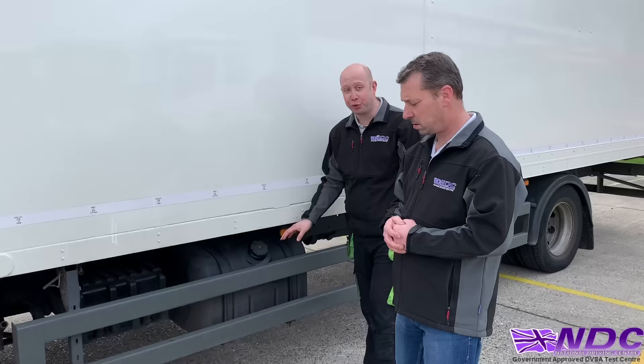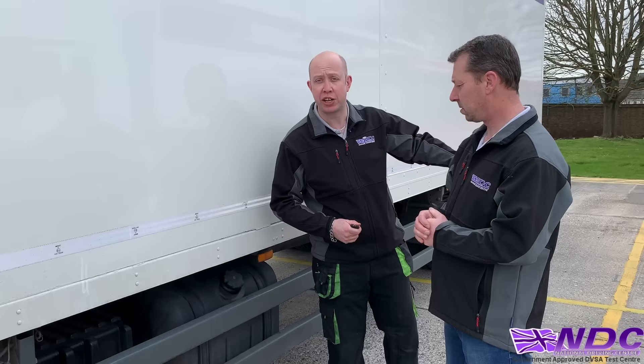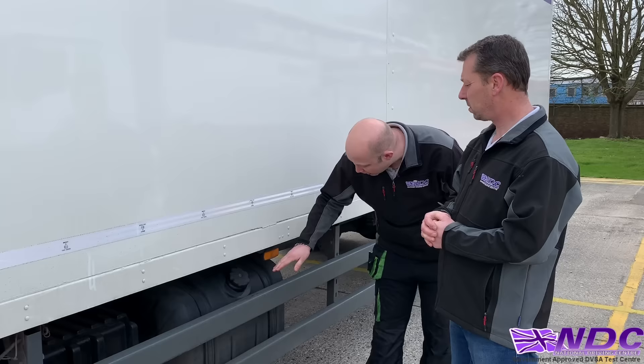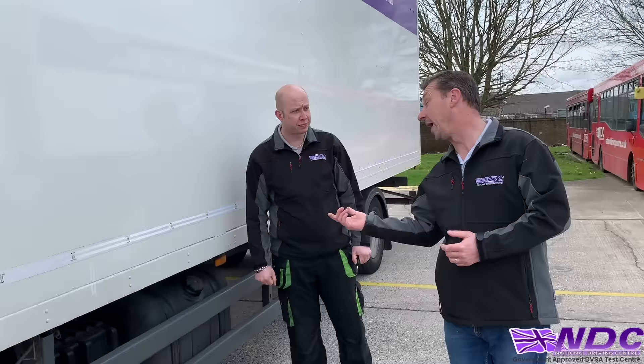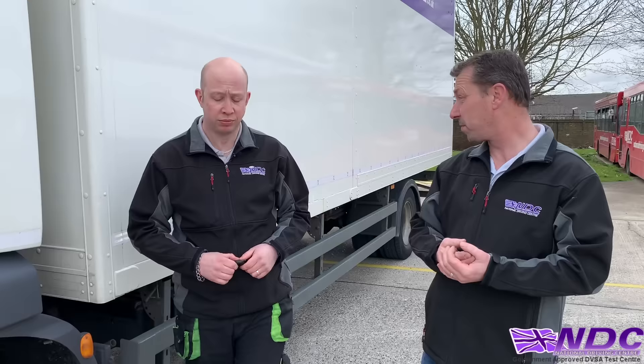Why do we have a locking fuel tank? Fuel is very expensive on these vehicles — some artics hold up to 500–600 litres of diesel — so a locking fuel cap reduces the risk of theft. Park in well-lit lay-bys, use proper truck stops, and make sure we're parked in secure locations. If stopped by police or VOSA, check their ID and if necessary phone the local police station or VOSA office to confirm they're operating in that area.